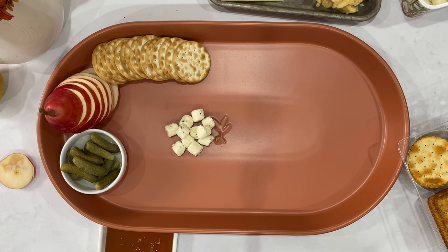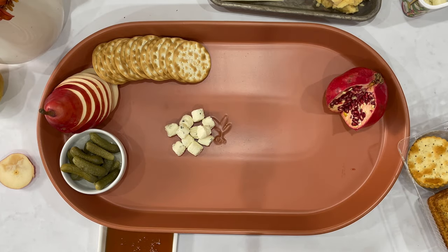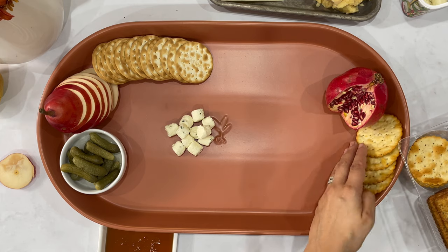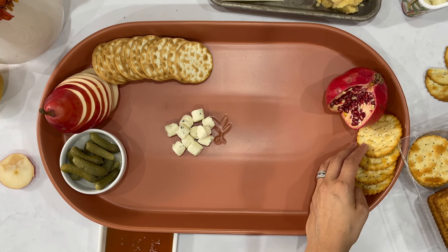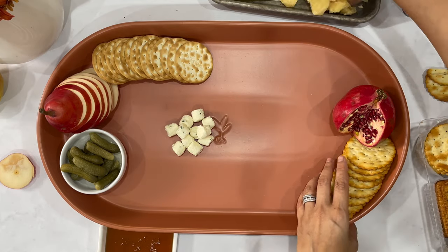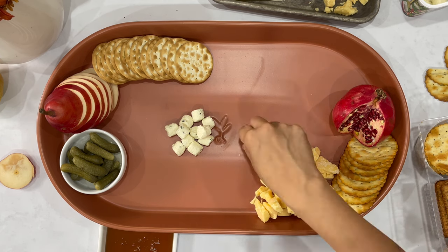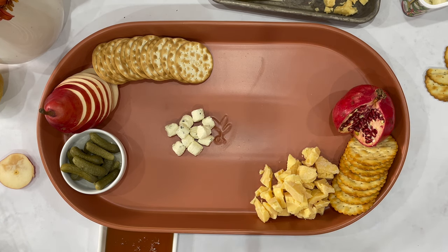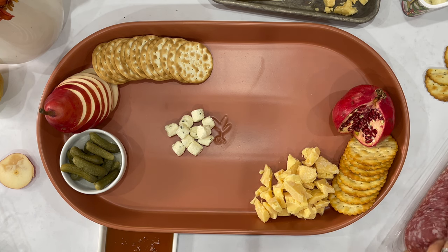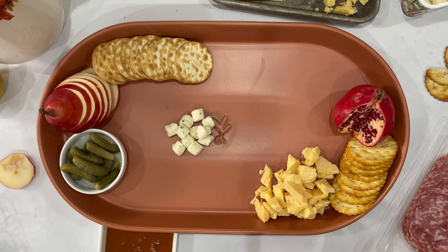I've got the cornichon pickles that I actually had at home. Even though I filmed the options at Walmart, I confirmed before I went home that everything here is available at Walmart. That pomegranate fruit was a great find as well — it's still a beautiful fall fruit. I took a little slice out of the pomegranate and put aside the seeds so I can display them overflowing outside of the pomegranate fruit.